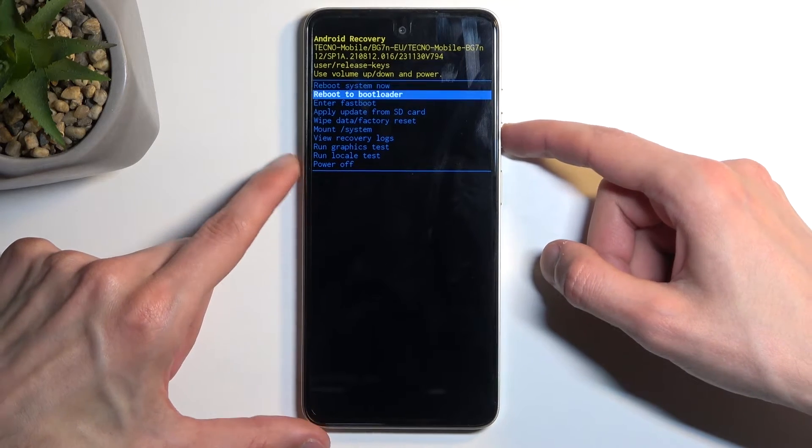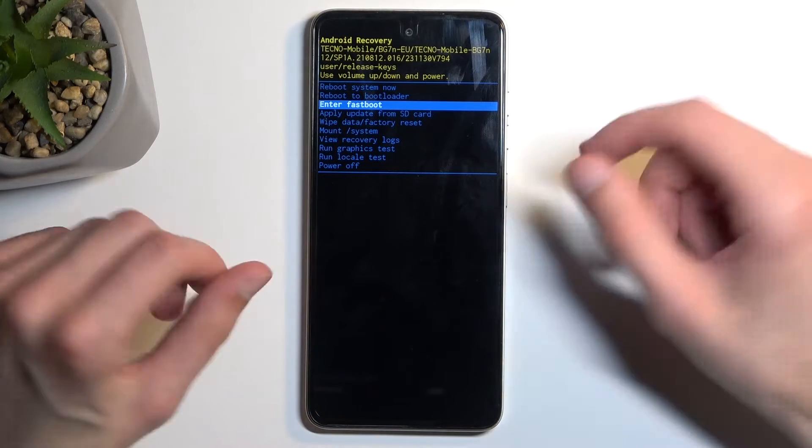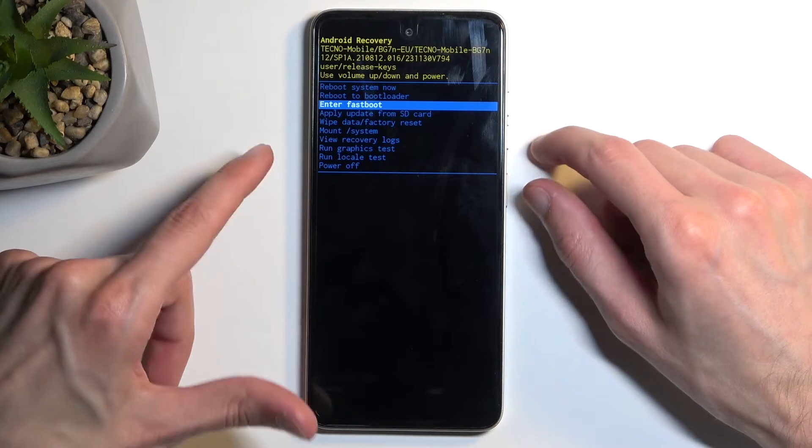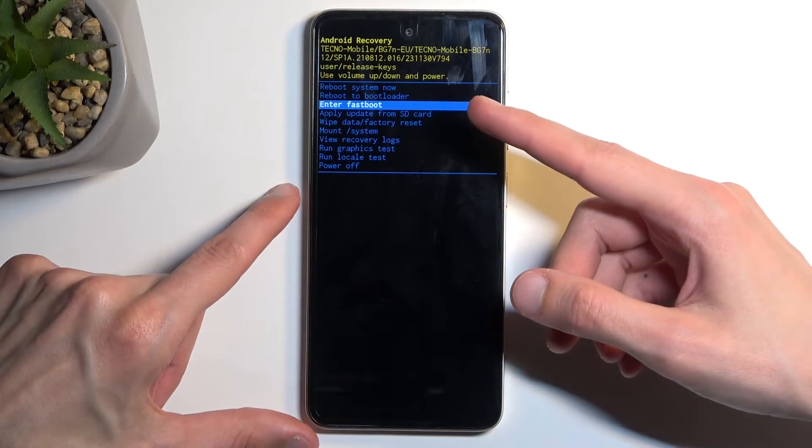Here, using the volume buttons, you want to select either reboot to bootloader or fast boot mode. This video is about fast boot mode, so select the dedicated fast boot mode, which will have, I believe, three options.